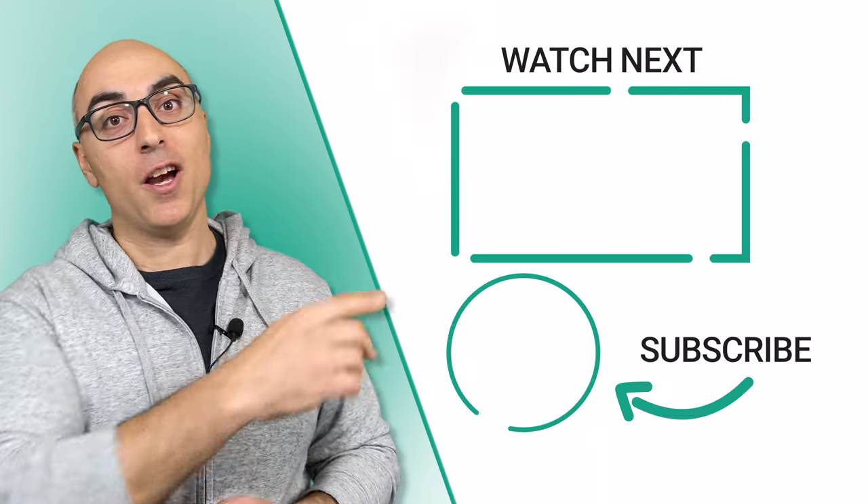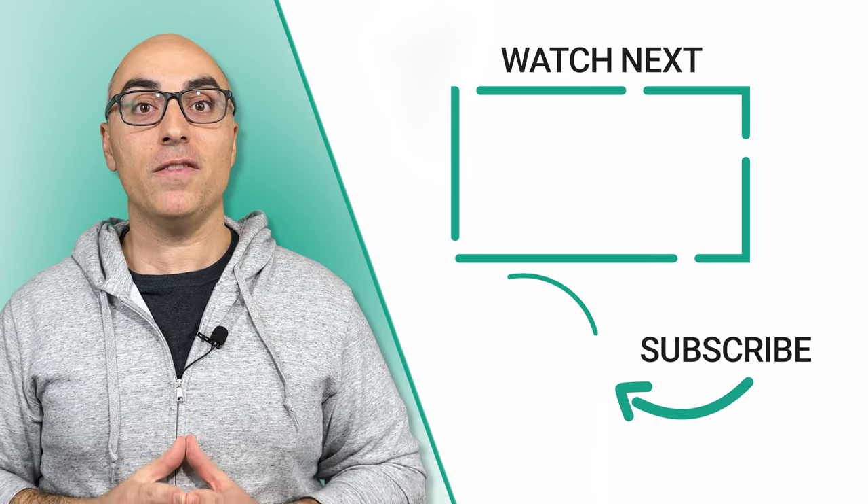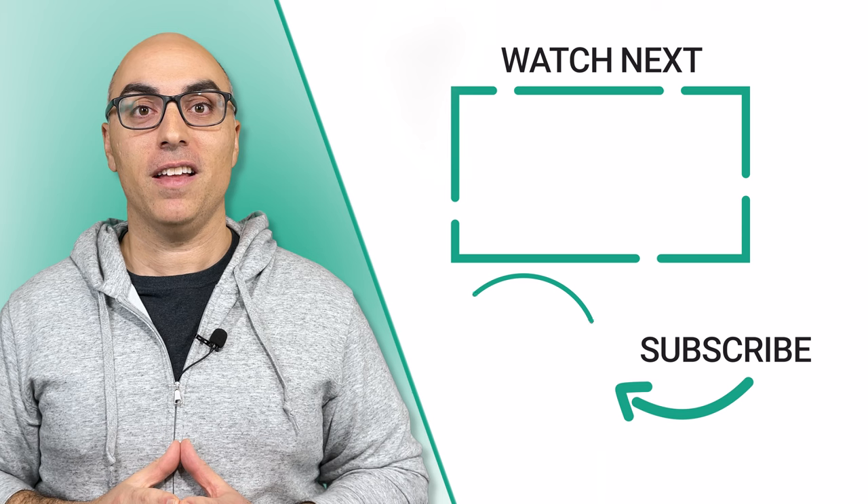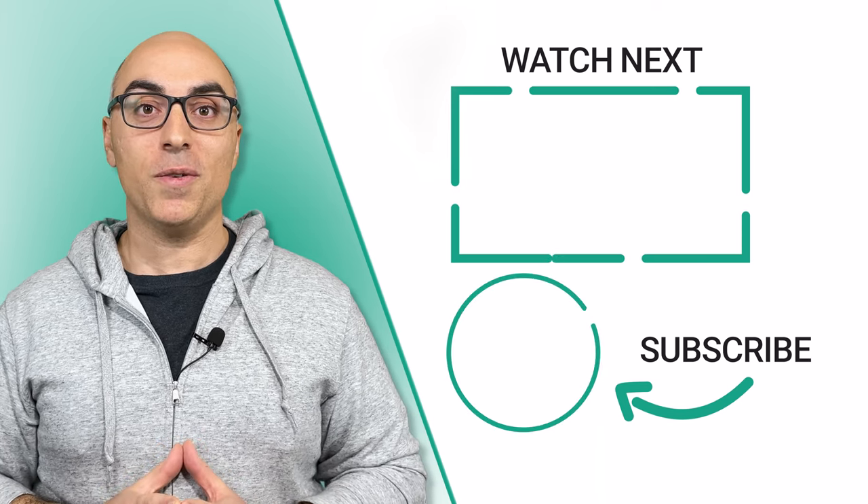If this was helpful, check out this video where I highlight the best alternatives to Le Creuset. And for more videos like this, click the logo to subscribe to the channel. Thanks for watching — we'll see you in the next video.